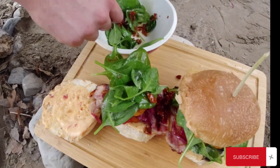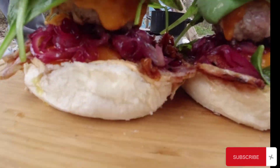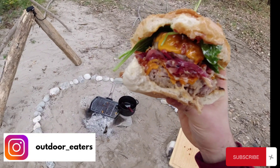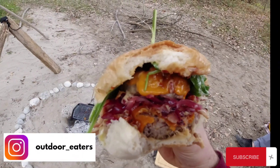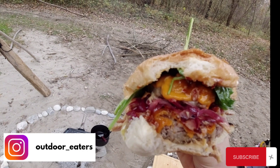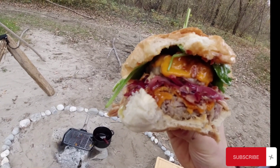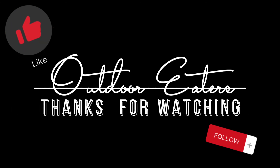One more thing I really love about this burger is how colorful it is. And that's it guys, our burgers are done! Believe me, the taste was phenomenal — the whole thing was very well balanced. It was sweet, sour, crunchy, cheesy, and creamy. The vegetables gave freshness, and the dried tomatoes and bacon made it so umami. Thank you very much for watching, please subscribe to the channel and follow me on Instagram.